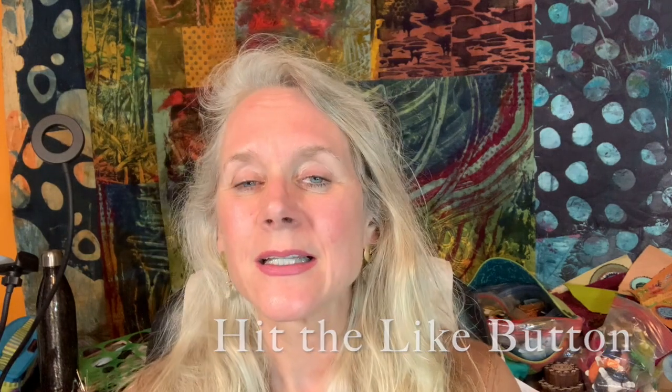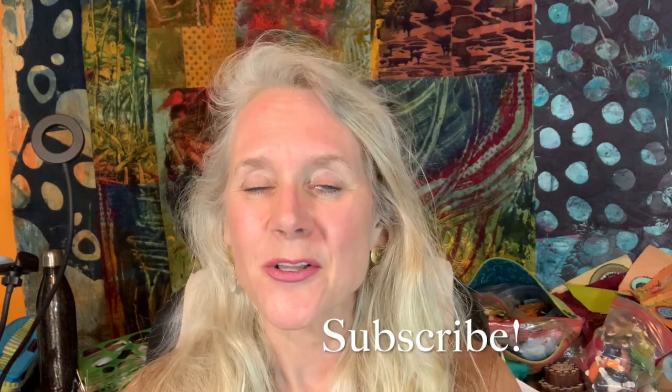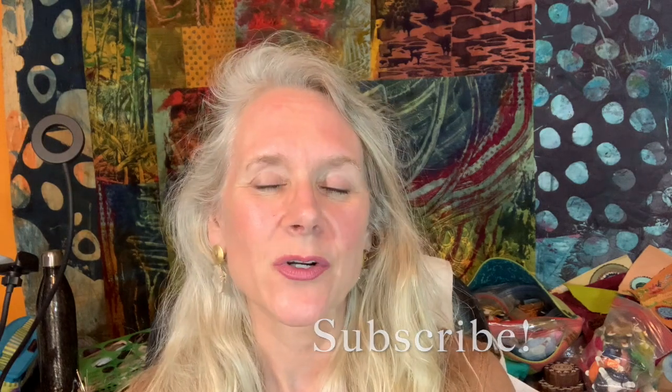Don't forget to hit the like button, click on the subscribe button — a little bell will pop up, hit that for email notifications. Talk to me, I love hearing from you, so leave me comments in the comment section. And don't forget to check out the description section — it's where I leave a lot of links, also links to every single tool and thread that I use, so you can click on that link and it will take you directly to that item. Grab something to stitch with, grab a needle and some thread, and let's explore.